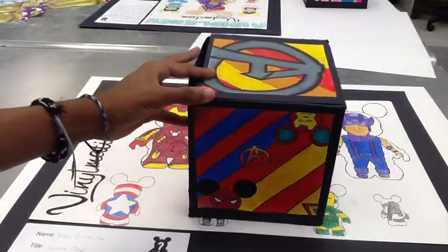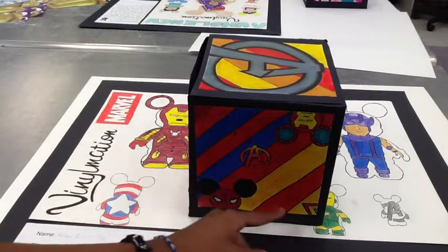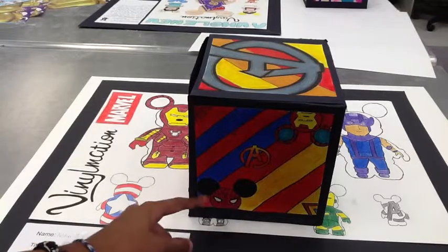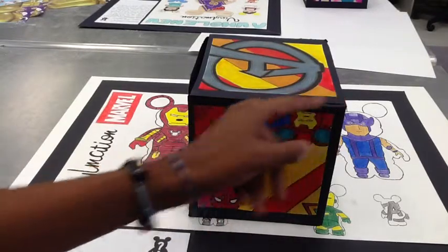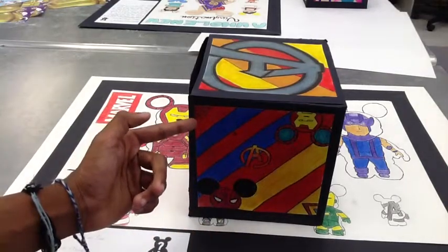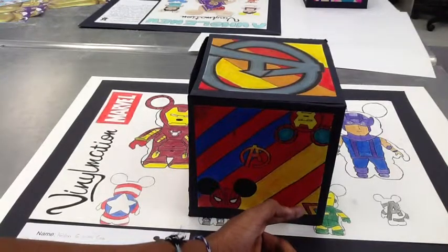On this section, I drew Spider-Man's web and Iron Man's symbol on the side. I also drew Spider-Man at the bottom and Iron Man at the top, and the Avengers symbol in the middle. I focused more on the stripe pattern, as in the other sides.